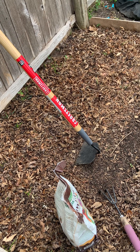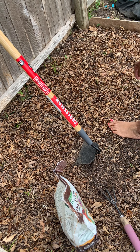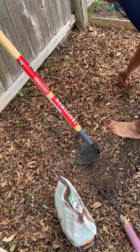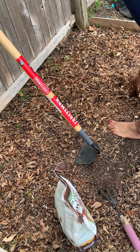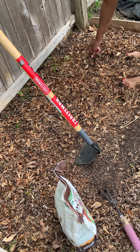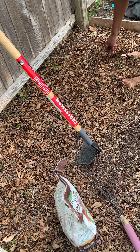Greetings everyone. This is Sandra and I'm out in the garden today. I've got a few things I'm doing. I'll plant some peppers today.